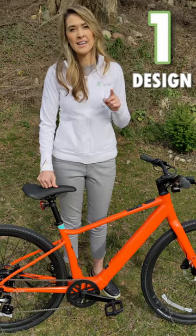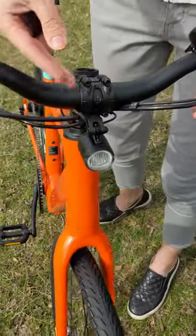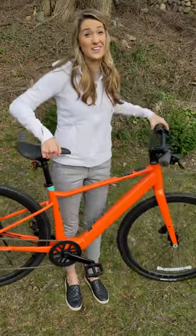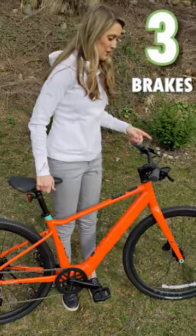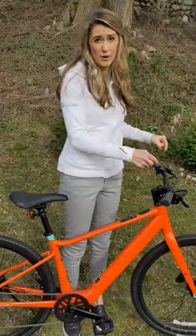Number one is the design. I love the pop of color. This doesn't even look like an e-bike because there's no computer screen here, and the cable management is some of the best I've ever seen. Number two is that this bike is very lightweight, starting at 36 pounds. Number three is stopping power — this has Tektro hydraulic brakes. I've reviewed bikes that are three times as heavy as this and have the same brakes.